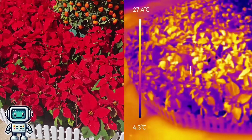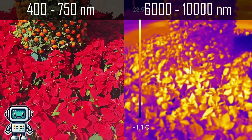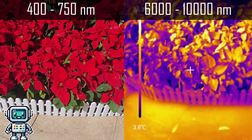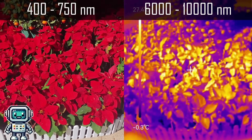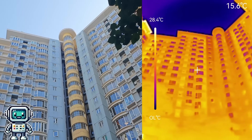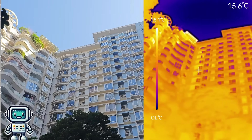Thermal cameras give us new and often interesting ways to see the world around us. Human eyes are all too easily deceived when you can only visualize in such a limited amount of the electromagnetic spectrum. What is most interesting is how light of thermal wavelengths interacts with matter in ways that is often different to what we see with our eyes.